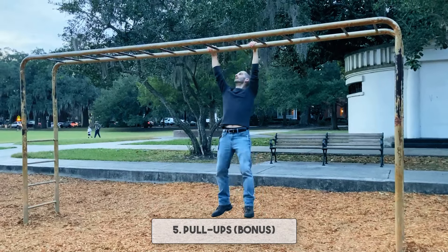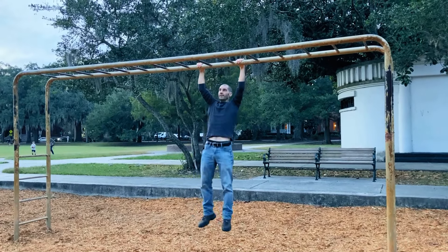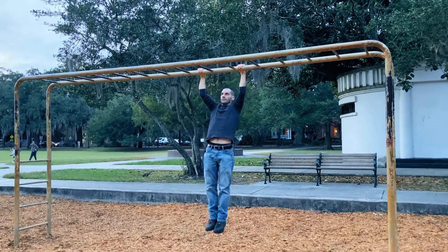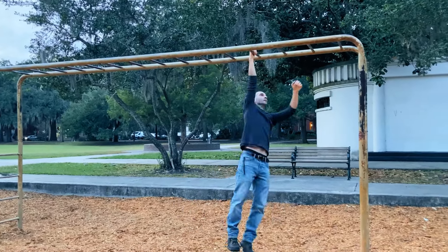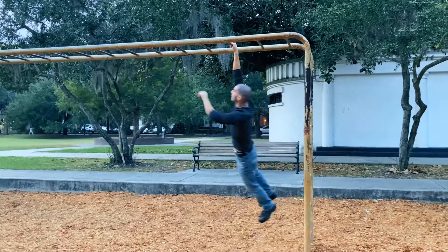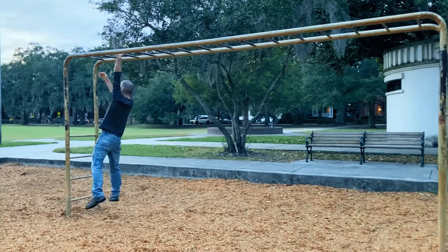Number five, I have a bonus exercise for you — the pull-up. You do need a pull-up bar, which is why it's a bonus, but if you can find one, usually in a park or playground, knock out as many pull-ups as you can till failure. Pull-ups are one of the best upper body exercises to strengthen your upper body for fighting.